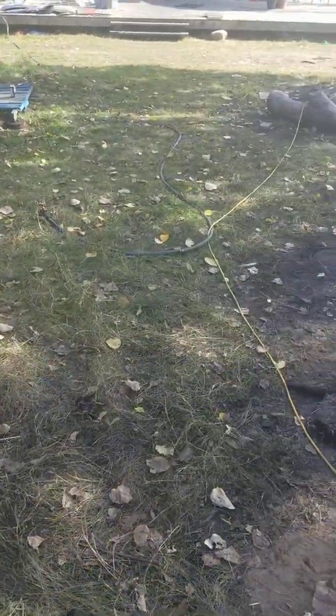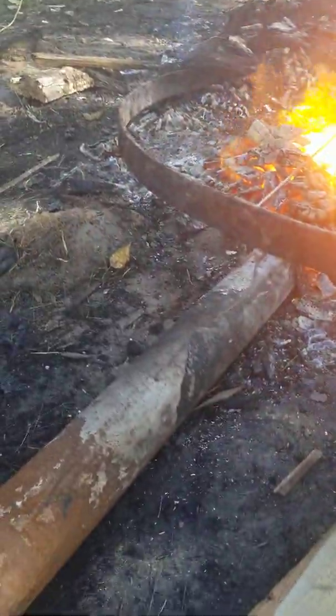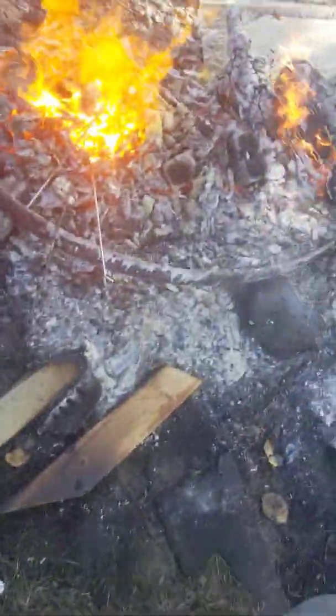Typically the melting point of titanium is about 20% higher than the melting point of metal. So we're gonna need a lot of heat to melt titanium. Stick this rod in there. It's melted. I think we're running out of coals here.